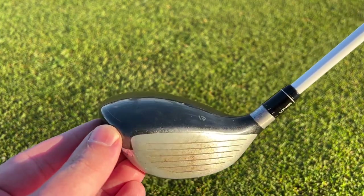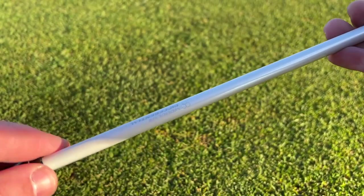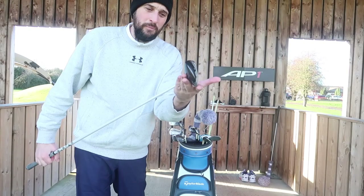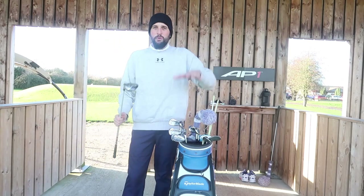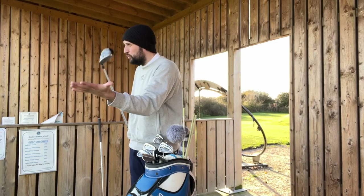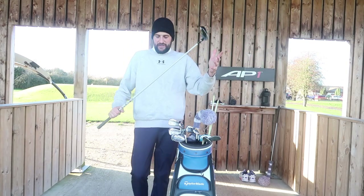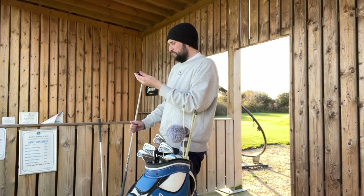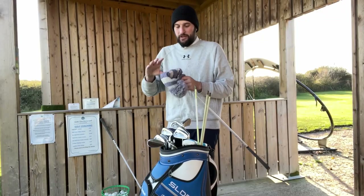Next out of the bag we have another TaylorMade Slider — this one is the 3-wood. It actually has a Fujikura 70 gram X-flex shaft as well. I never really got on with this that well, but it was always in the bag mainly because it matched the set. There was a sponsorship with TaylorMade at the time, and this was a very good 3-wood — 15 degrees.